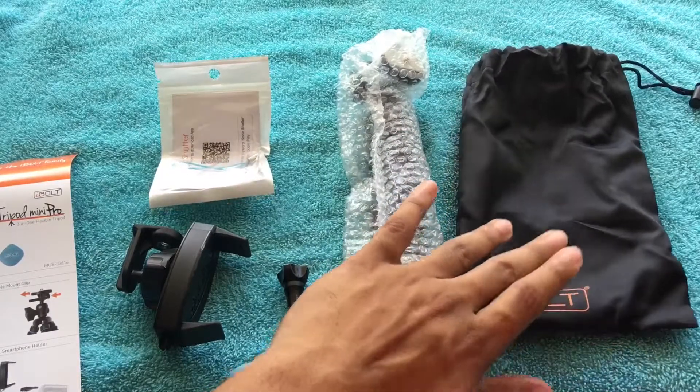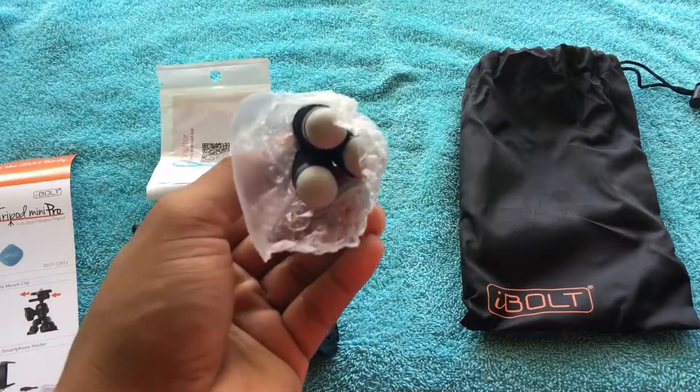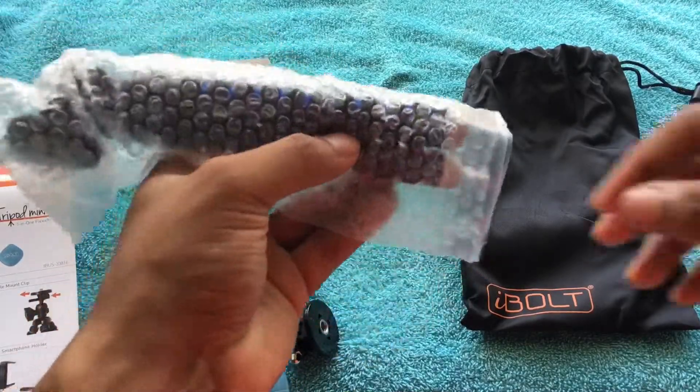This is the actual carrying bag that you can put your tripod in. And now let's get right into the actual tripod — we're gonna open this up.